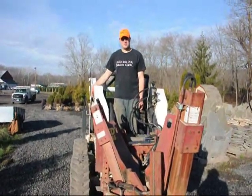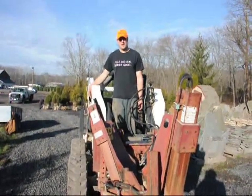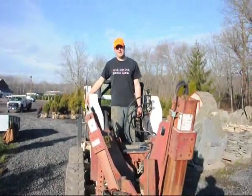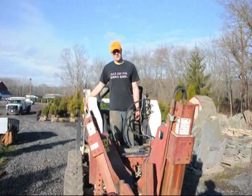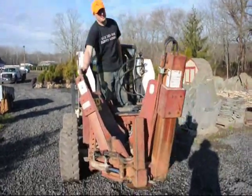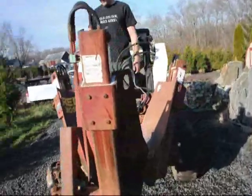Hello, my name is Mike Hurst and here at Highland Hill Farm we dig thousands of trees. This morning we're going to be digging nine Norway spruce and we're going to be using a Red Boss tree spade hooked up onto a bobcat.